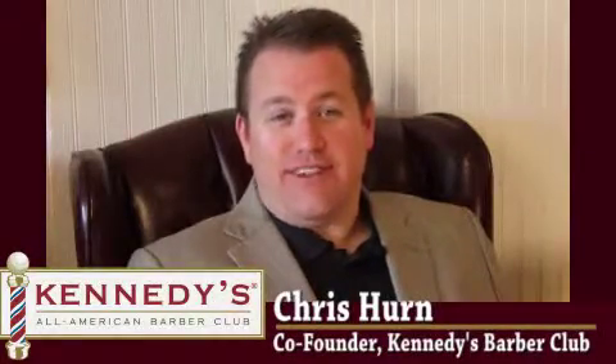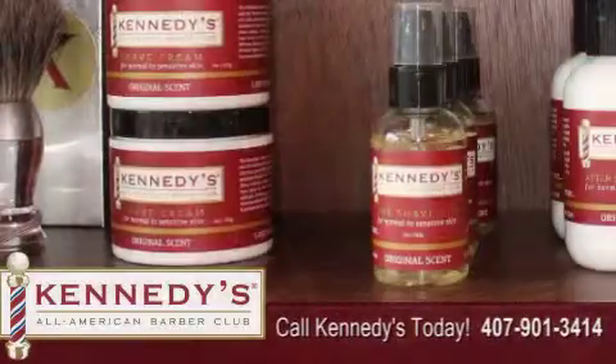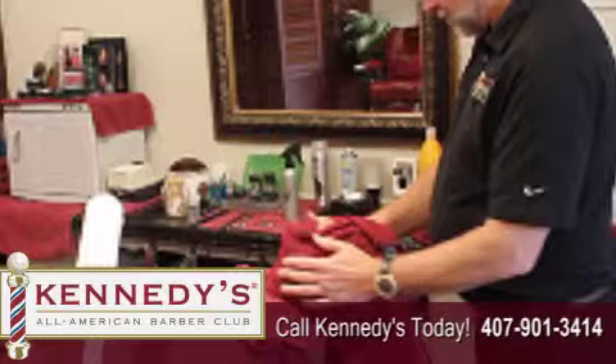Kennedy's signature shave actually has 30 steps to it. I'm not going to go through all the steps, but basically it starts with sitting in the chair and we put our pre-shave oil on your face. We put a nice hot towel on your face and let that settle and open up your pores for a little bit.